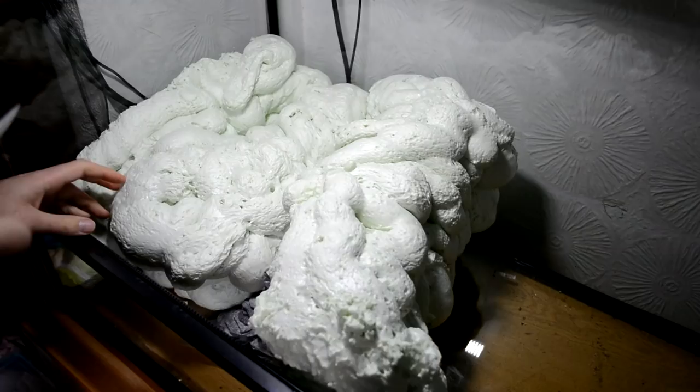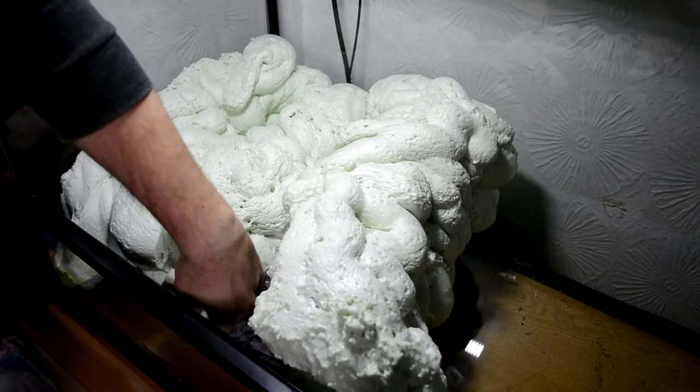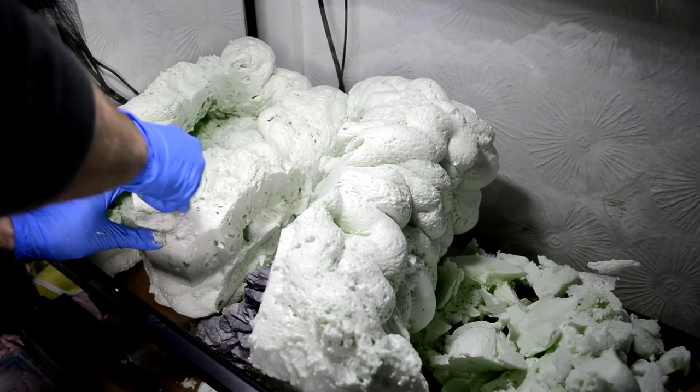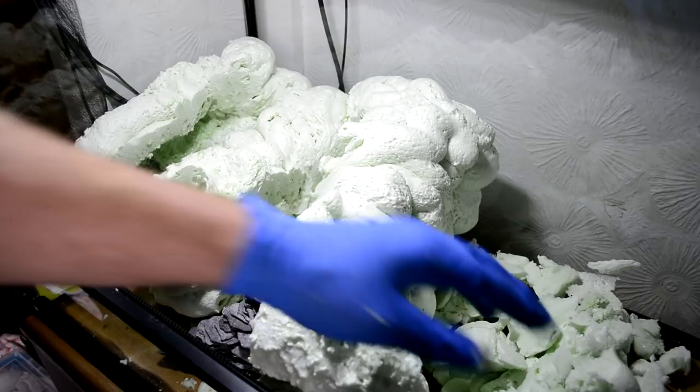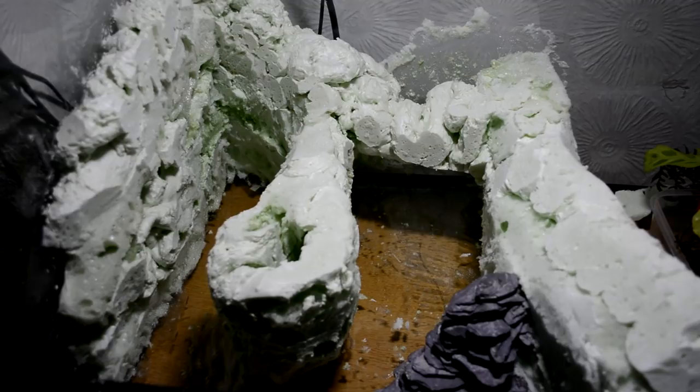Once I had three layers on and they had all dried, I started the carving. At this point it just looks like a massive mess, so I got in there with a knife and started hacking to make it fit the outline I'd drawn on the floor. It's really important to leave enough time to dry — in some places where it's really thick it can take much longer. You can see some pieces still have cavities in them. You can avoid that by making smaller layers and waiting for each to completely dry. I was really impatient so I got lots of gooey bits, but I fixed them up later.